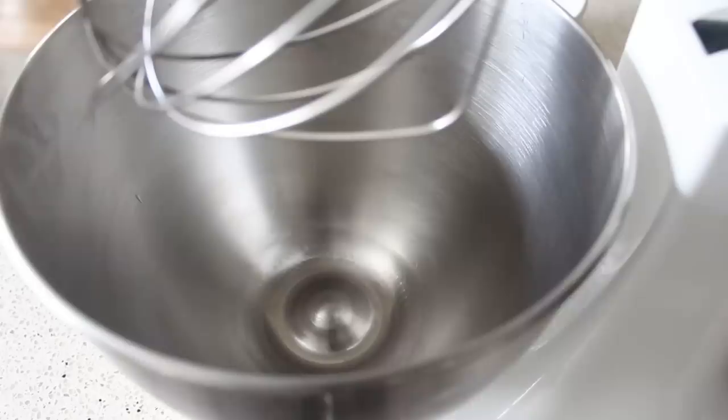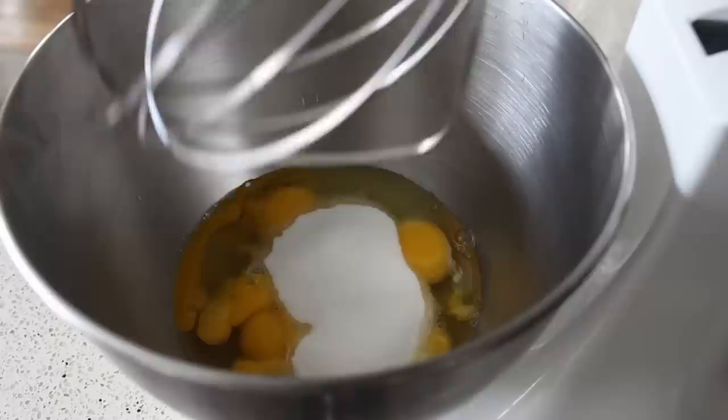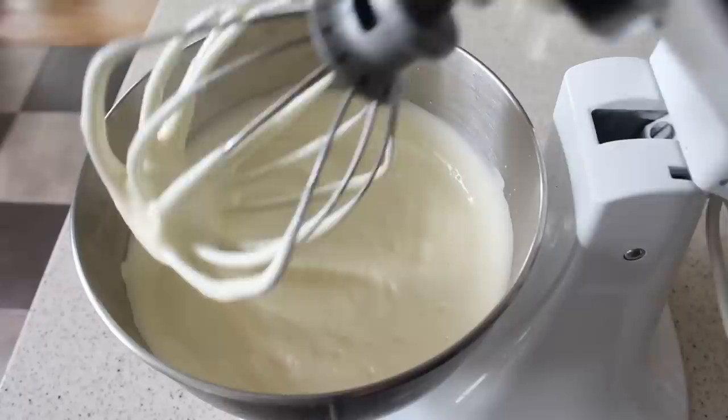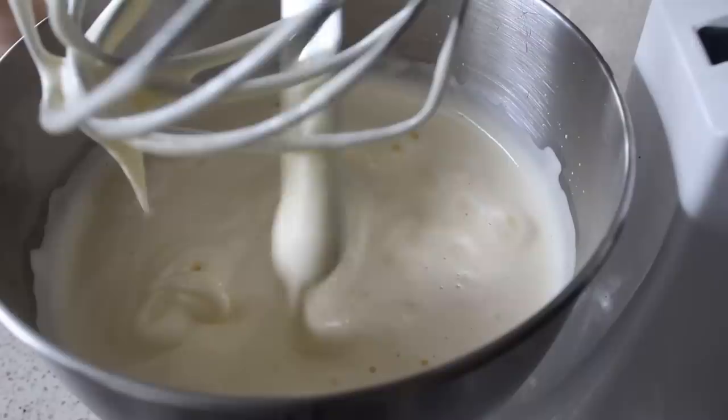For the wet ingredients, we use exactly five large eggs at room temperature — it's very important you do not use cold eggs for this. We add a little touch of sugar and whip everything on high speed for a few minutes until very pale, very thick, and very fluffy. You really do want an electric mixer for this. Do not stop before it looks like this — really thick and fluffy.